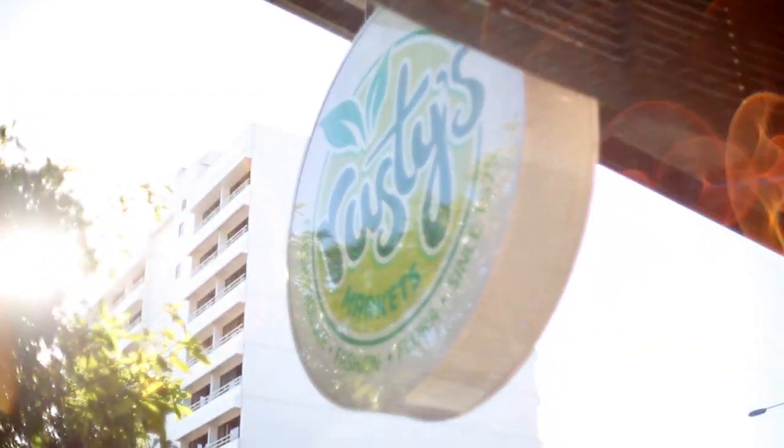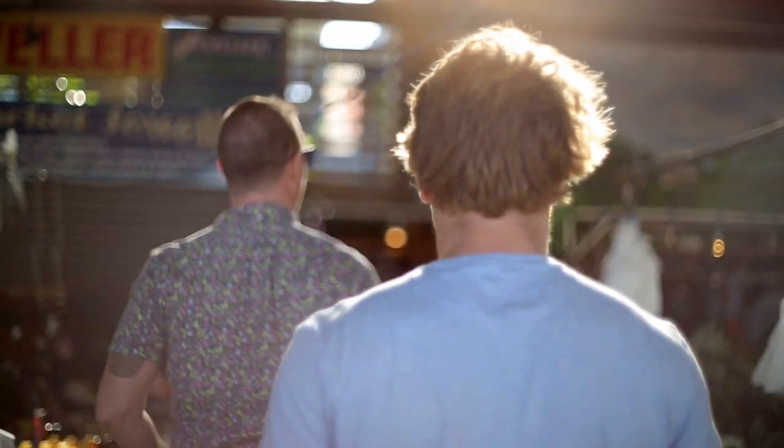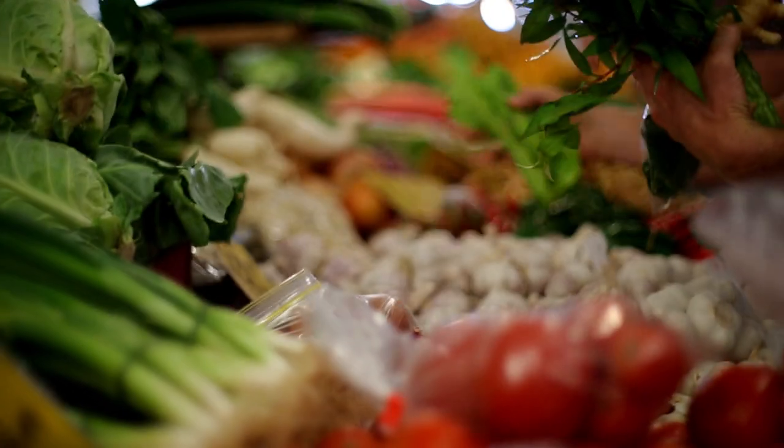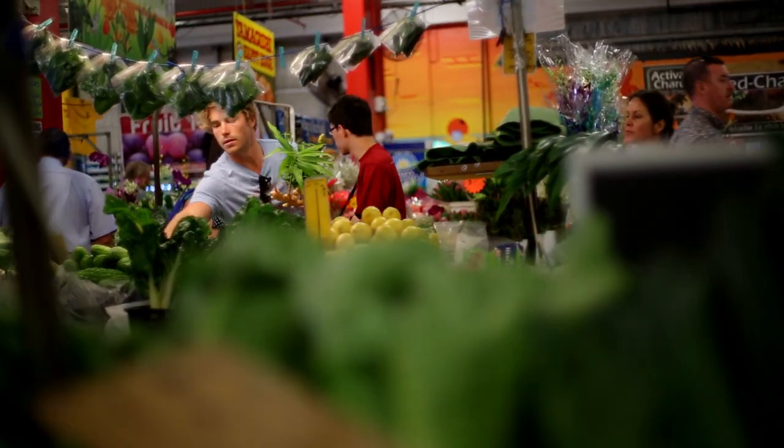For anyone who loves food, a place like Rusty's Market is just a foodie's heaven. There's so much inspiration there, there's so much colour, there's so much freshness, and the people are so friendly and they're so willing to help.